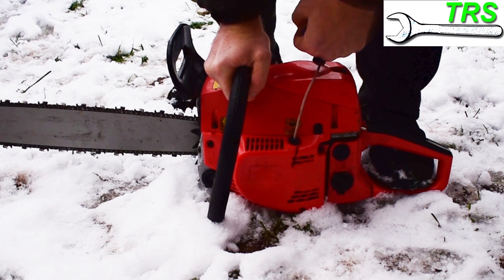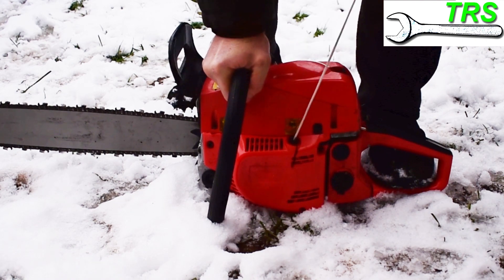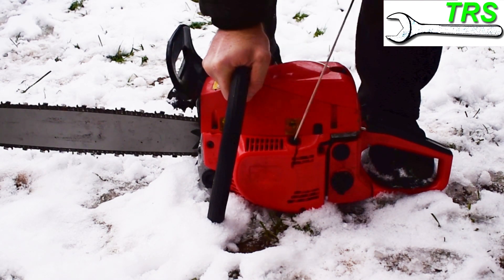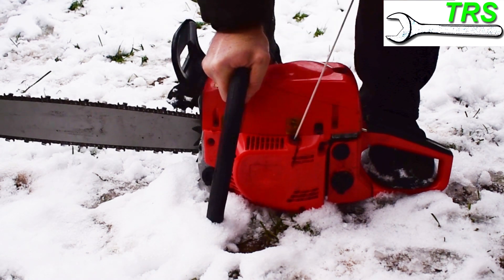Have you ever wondered how the recoil spring on a chainsaw actually works? How it relentlessly keeps pulling the cord back in, time and time again, regardless of how many times you pull it? If so, then keep watching this video, because you're just about to know.